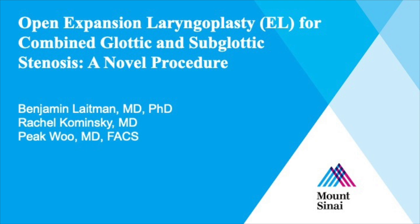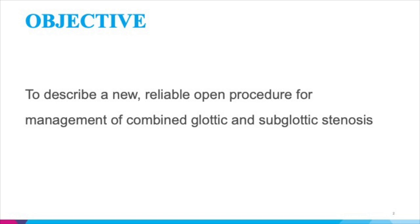Open expansion laryngoplasty is a surgical procedure to deal with combined glottis and subglottic stenosis. It is a combination of cricoid cartilage graft using rib cartilage and an arytenoidectomy. The piriform sinus mucosal flap developed after arytenoidectomy further enhances the endolaryngeal lumen by rotation of the flap to cover the cartilage graft.